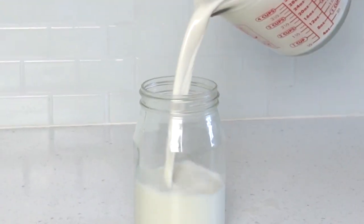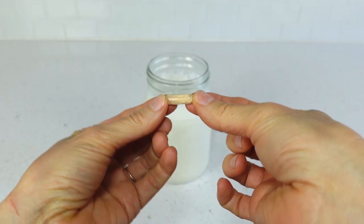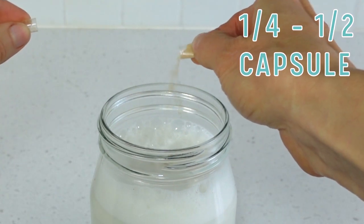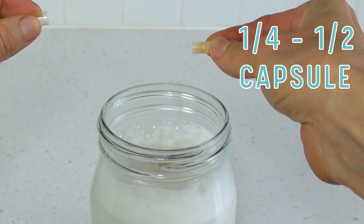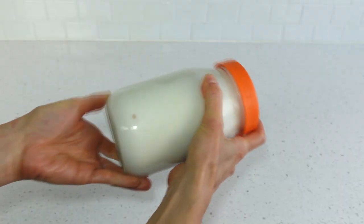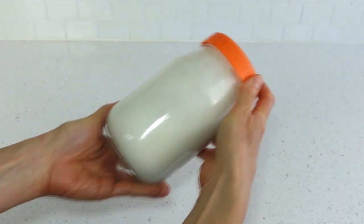Pour the strained hemp milk into the jar. Next, pull out a capsule of your probiotic. For this quart-sized or liter-sized jar, add a quarter to one half of a capsule — this is plenty, you don't need to use a full one. The fermentation will multiply the probiotic numbers to uber billions, trillions. Give it a good shake to incorporate the probiotics.